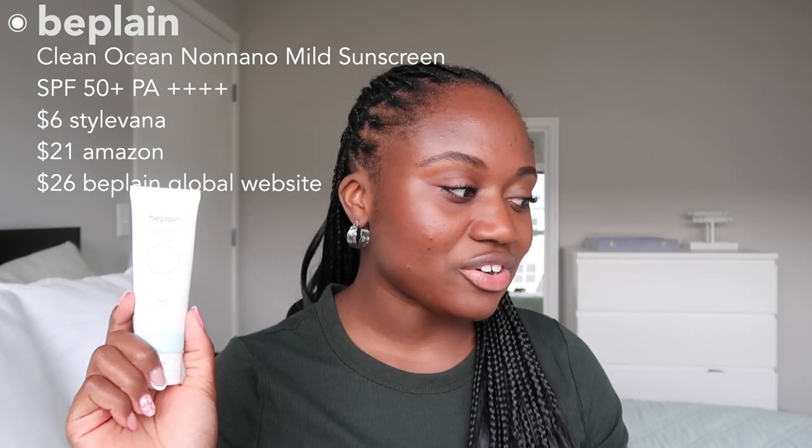I picked this one up from Salvana and at the time it was really cheap — I think I got it for around $6-$7. They also have it on Amazon for around $21-$22, and you can order it from the Be Plain Global website where it retails for $26 US dollars.